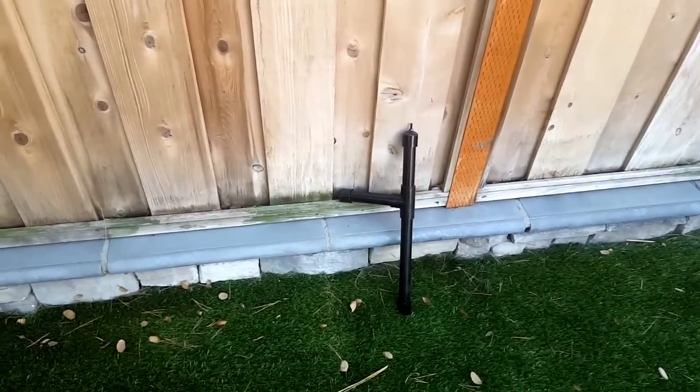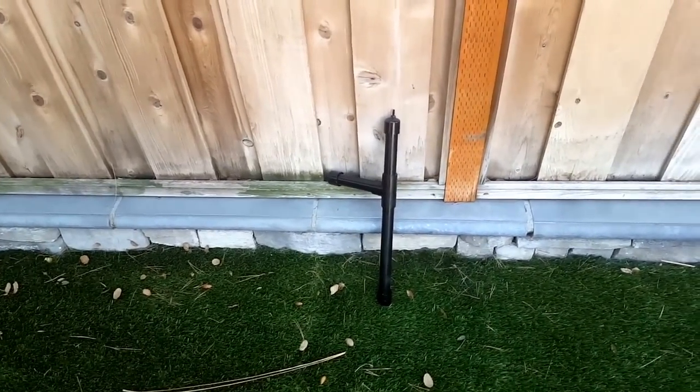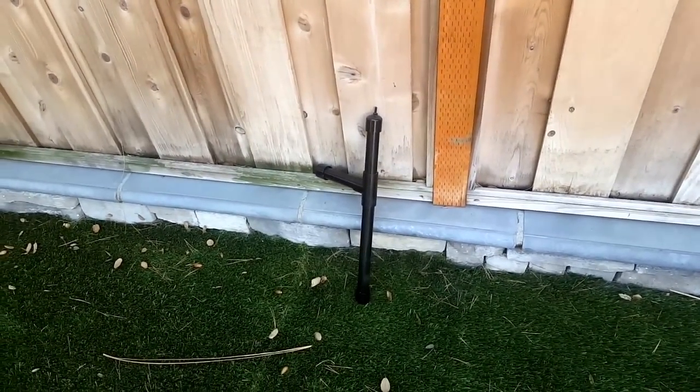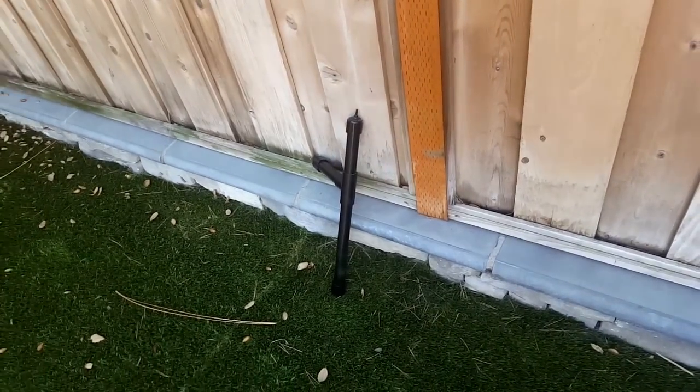Hi guys, this is Sam and today I'm going to tell you how to make a PVC steadicam. This is extremely useful if you want to take any moving shots while filming, but you don't want to bobble it like this right now.